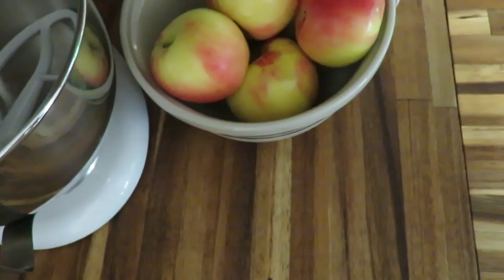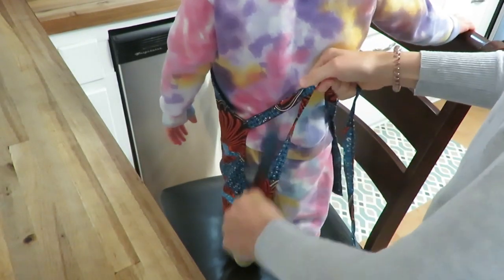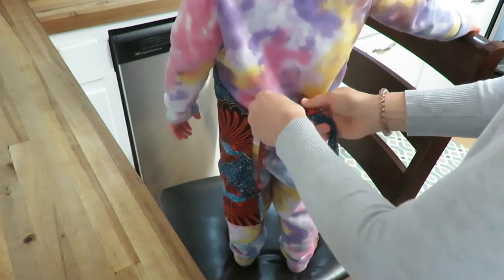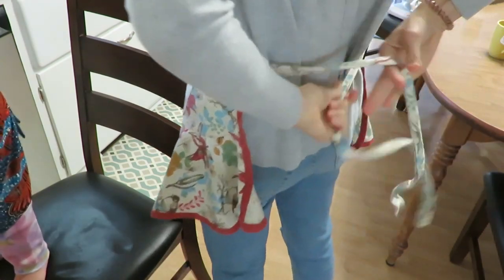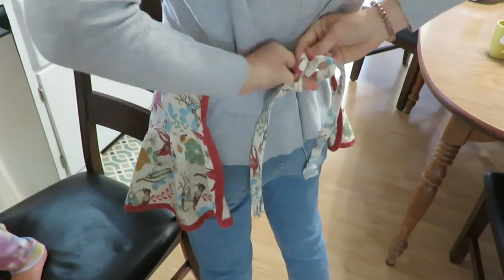So I'm going to be making a rustic apple crisp with my little helper. This is a video I shared last year in the fall, but I'll put the recipe in the description box. It's one I think my grandmother handed to my mom that she handed to me, and it's just delicious, so I have to share it again.